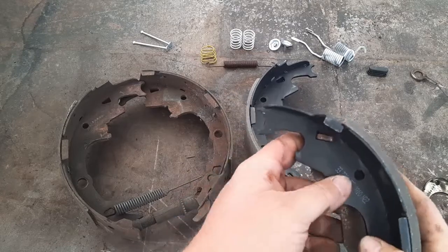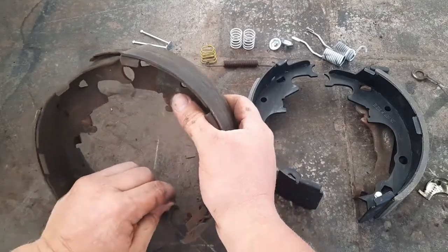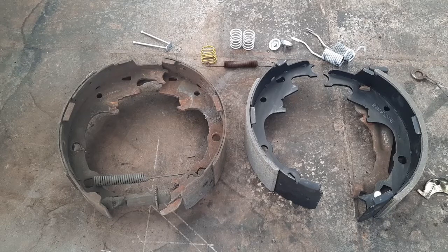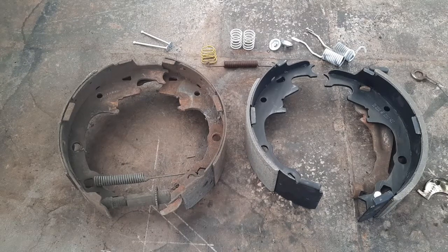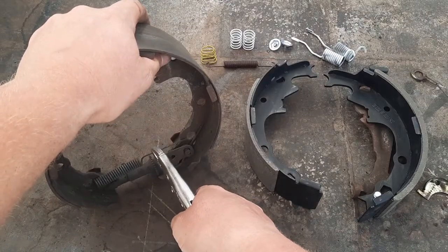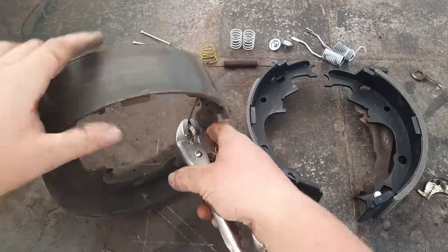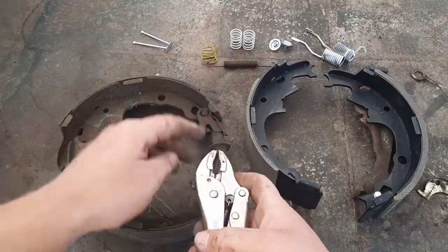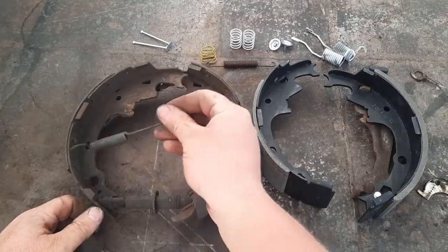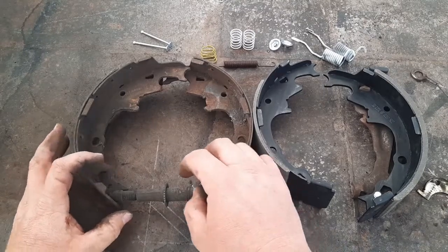So I don't forget, I'm going to go ahead and put that arm in the new shoe right away - you've got to get it just right. Now I'd like to take this spring off. For that I'll usually use a pair of vice grips - preferably the needle nose style works best. I don't have my needle nose vice grips so I'm going to use a regular pair, clamp it on, and unhook one side. That spring just unhooks - that's what she looks like.